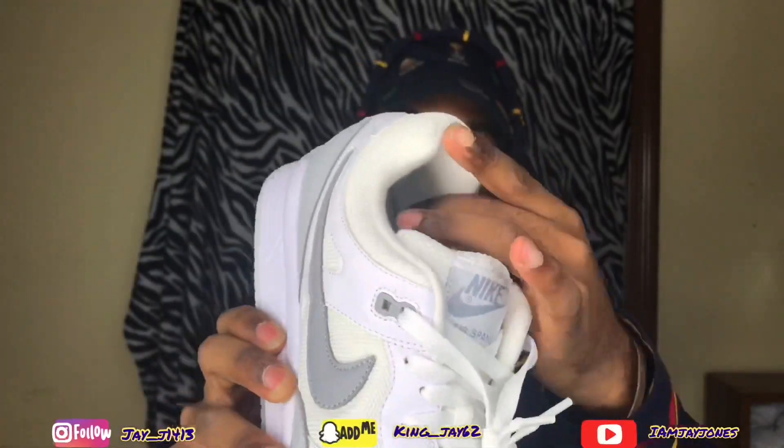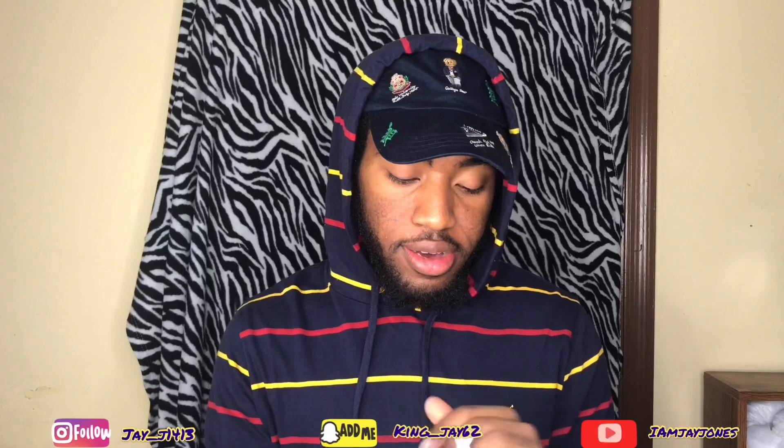It's like a mesh right here, the upper is mesh, and everything else is kind of like a leather — yeah, like leather, or kind of rubber. Can't really tell, but yeah.